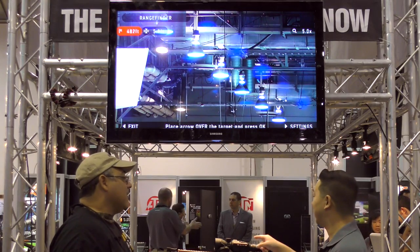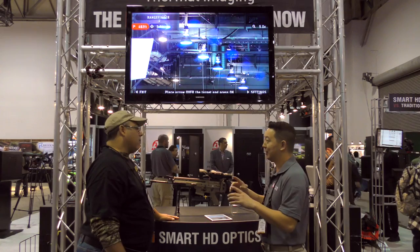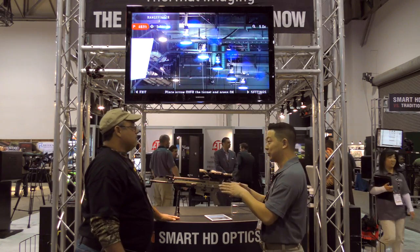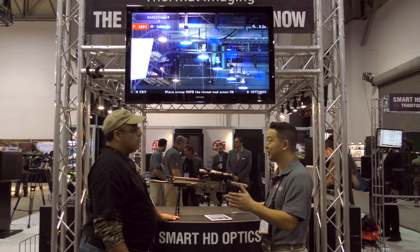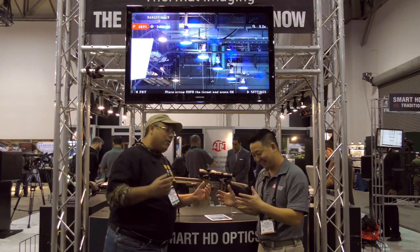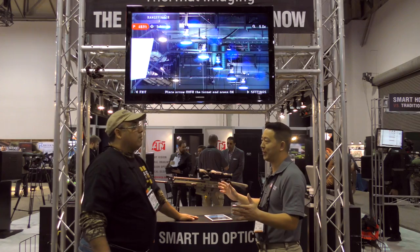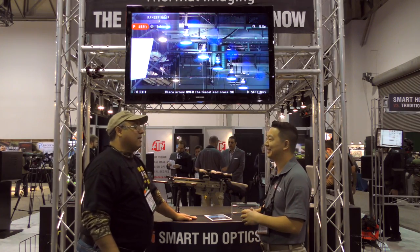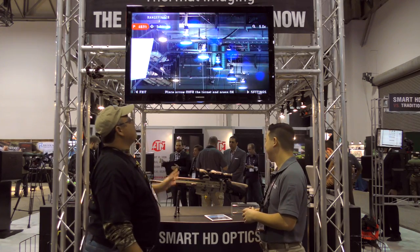We've also got the recoil activated video feature — the RAV feature — which basically senses the recoil of the gun. Since the scope is always buffering, it'll take the previous 10 seconds and then the 20 seconds after your shot. How sensitive is that recoil? Because some of our air guns have very, very little recoil. We've tested it on a .22, which is fine. On the big bores, you won't have any problem.